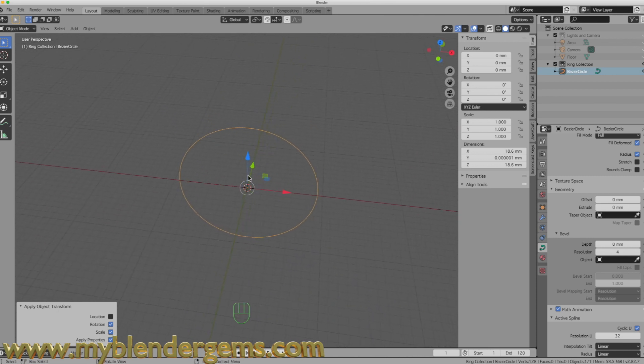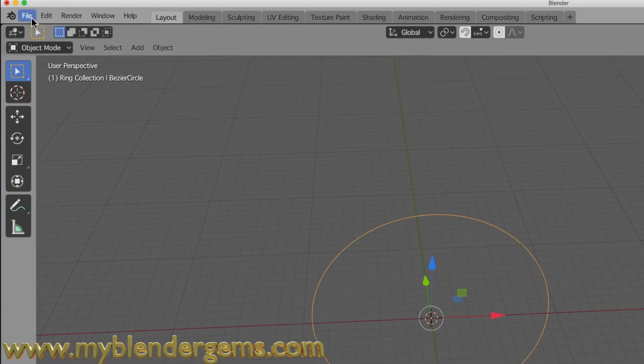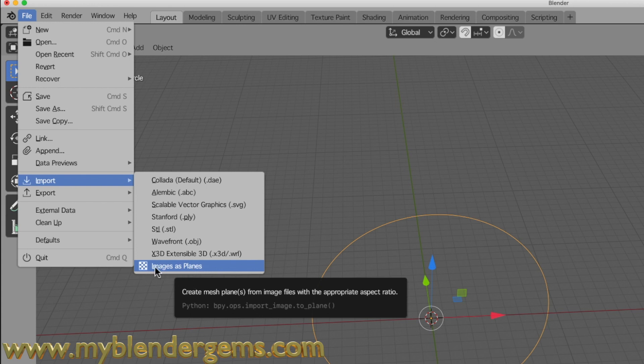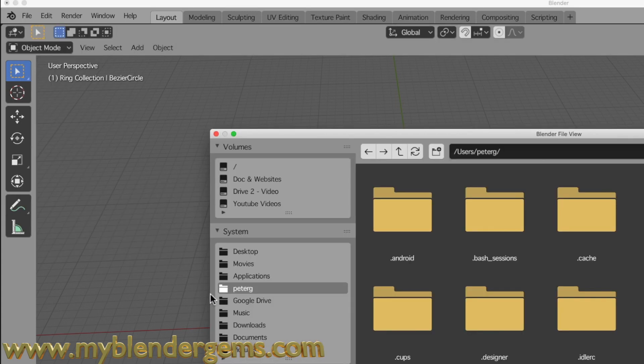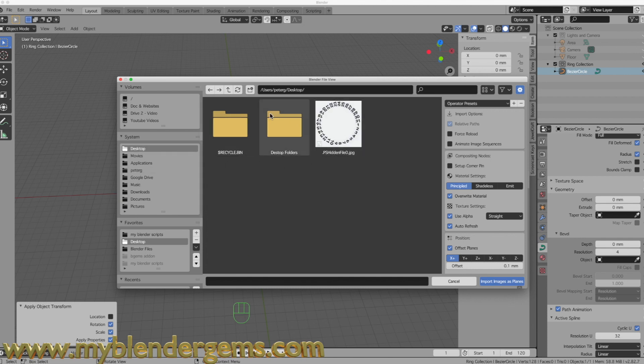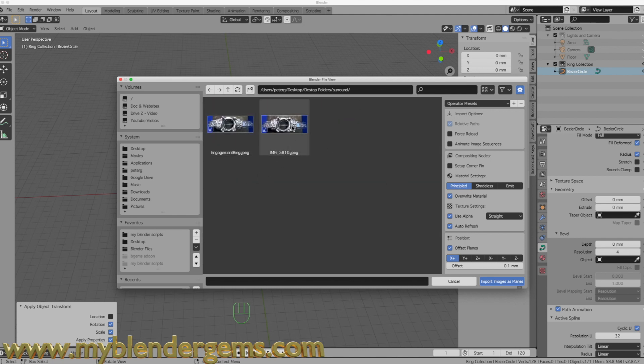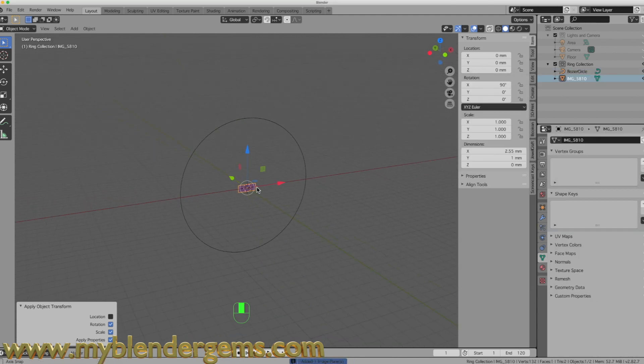Now I'll show you how to use that Insert Image as Plane tool. Come over to the File menu, go to Import, and you should see the option to import an image as a plane. Navigate to the folder where you have the image of your ring — in my case I have a folder called 'surround' with an image I took from straight down the top of the ring.